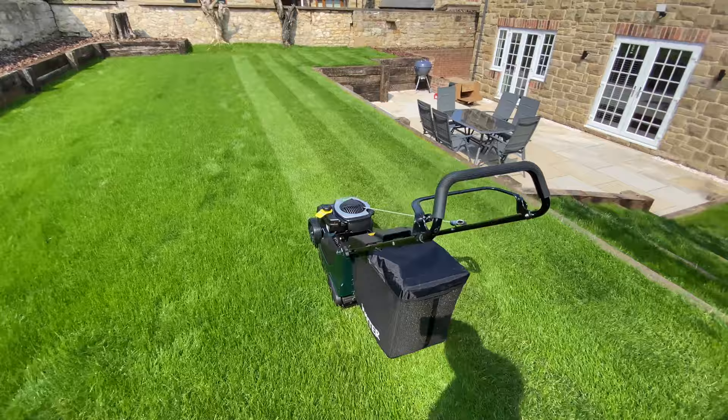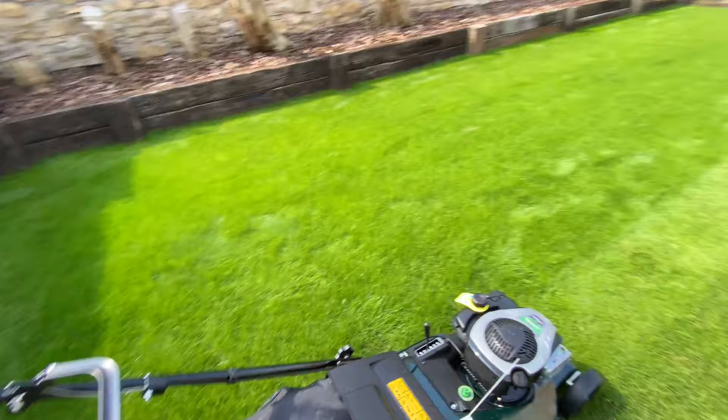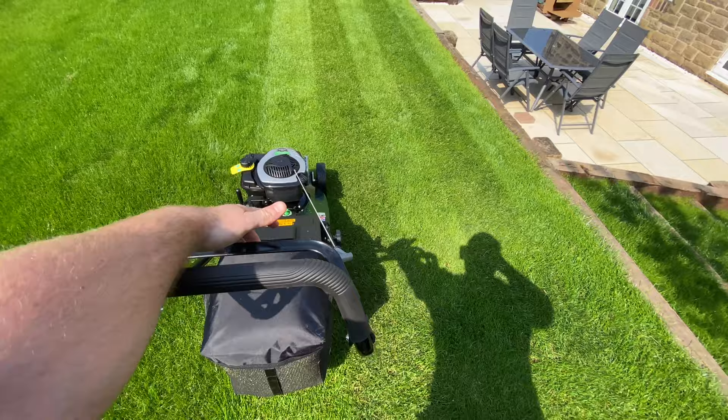Beautiful. So compared to my previous mower — I had a Qualcast, just a little cheap thing — it was all right. But this is definitely so smooth. It's a lot heavier, don't get me wrong, but honestly so smooth. Just watch this start up — so easy. Let's get going and get the rest of the garden done and see what it turns out like.